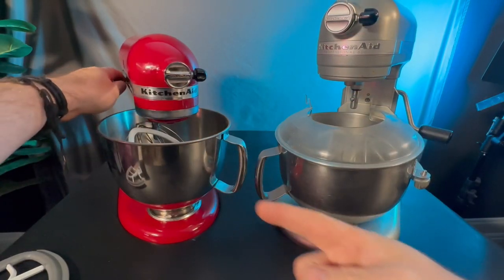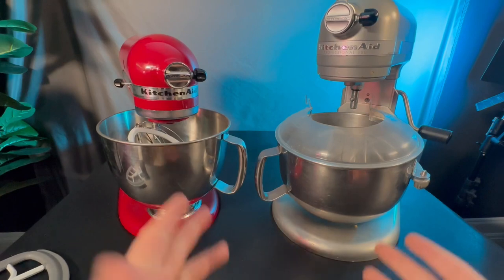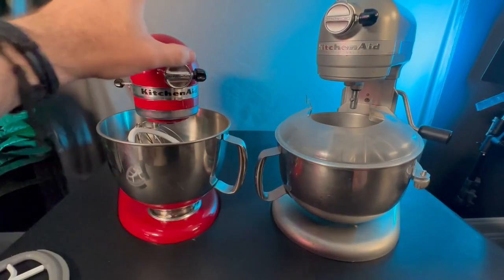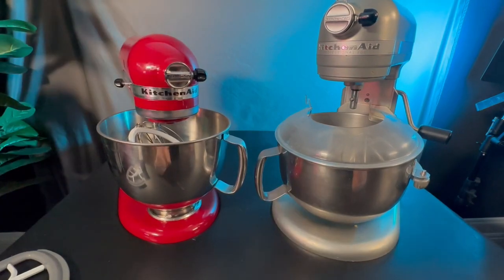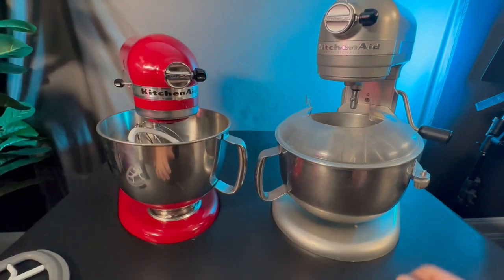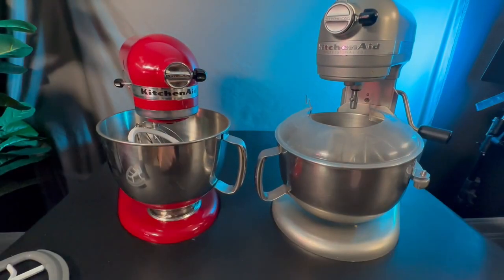Now on the side where the power is, that's about the same on both of them. It really comes down to what makes sense for you. Obviously they come in different colors. This one was nice because it matched some of my other red stuff in the kitchen, and when I left it on the counter it looked really nice. This one is more of the workhorse to get stuff done. Both of them are going to get the job done — it really depends on what makes most sense for you.